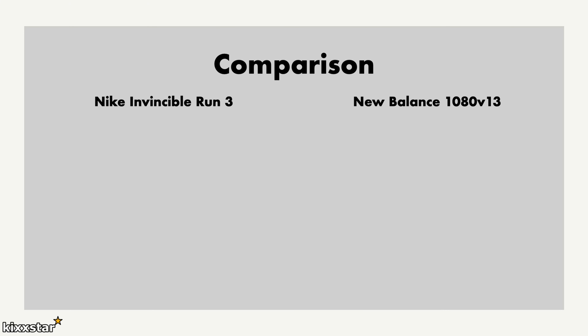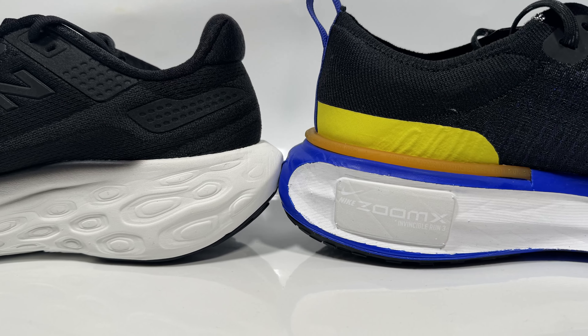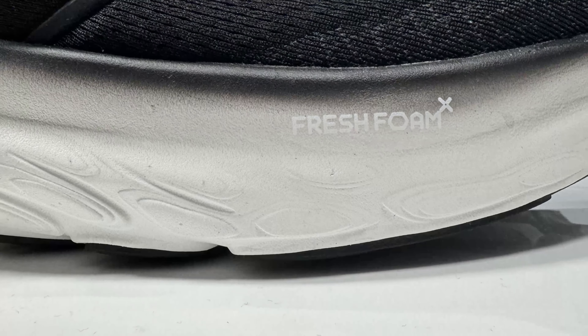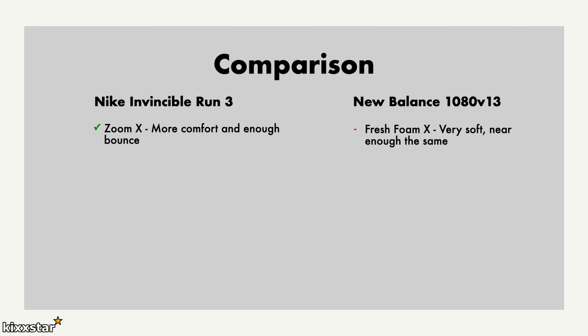Both sneakers are very nice. The Invincible Run 3 has ZoomX in the midsole, which for me makes it more comfortable. It has enough give and softness but is still on the firmer side, which I personally prefer. It feels similar to a boost — just enough give — and it doesn't feel like it's going to bottom out. The Fresh Foam X is actually softer than the ZoomX, so it just depends on what you prefer.